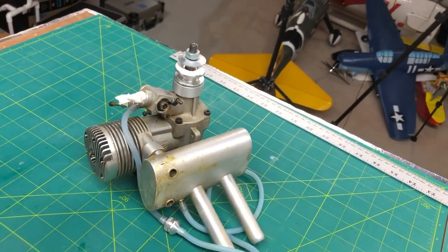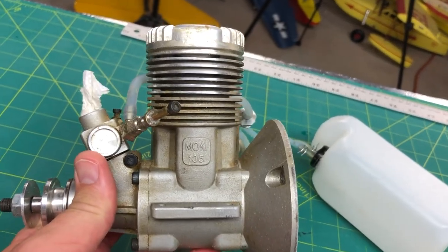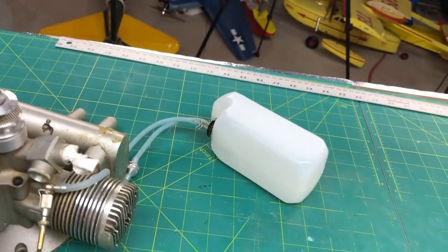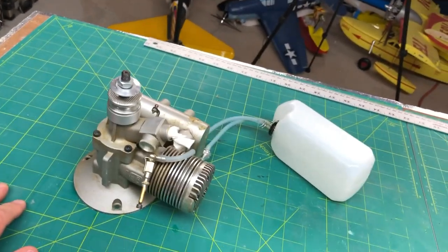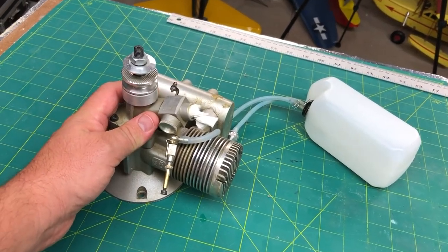So this engine is for sale. It is a Moki 135 — it's a two-stroke engine. Hit me up if you're interested. I really don't have a need for an engine this big or thirsty.